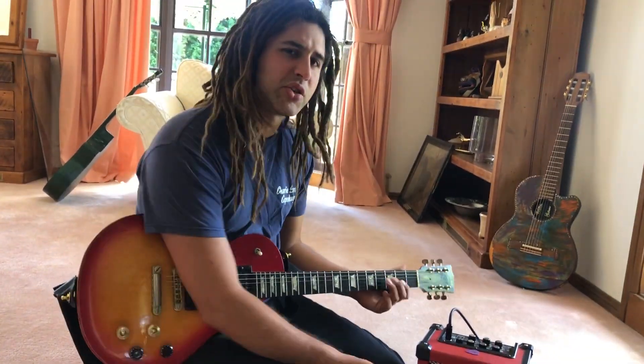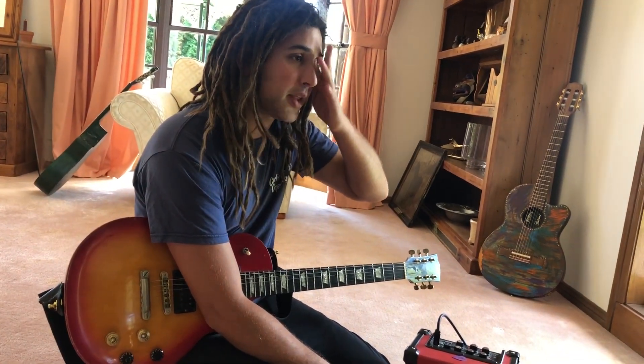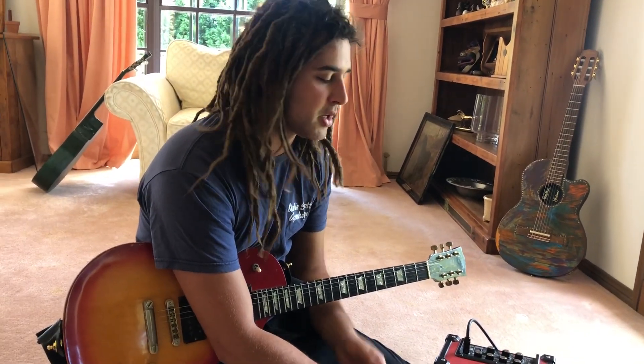Tone is essentially flawless. I really haven't noticed any loss of tone at all. There's an old story that Eddie Van Halen would play his concerts with a wireless system but when it came time to do his solo he would use a lead to preserve the tone. Maybe gear has come a long way since that time — I don't notice any loss of tone.